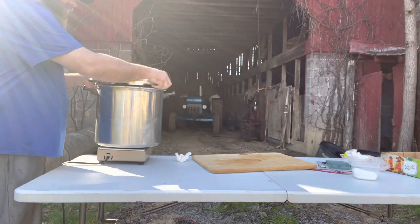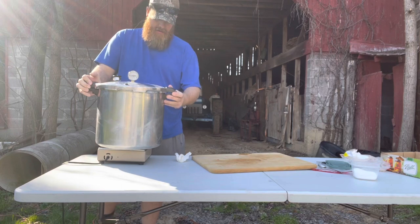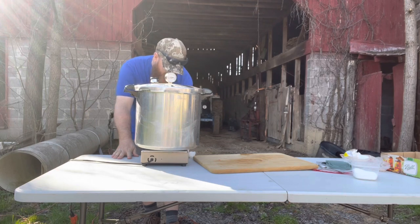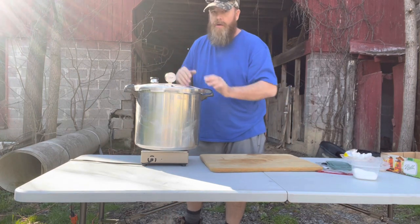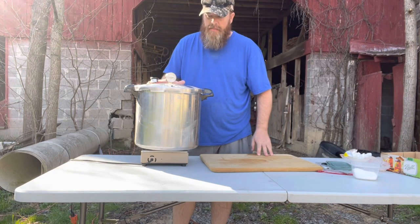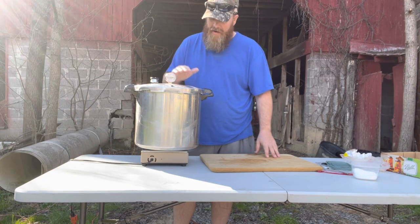I'm going to turn my heat on good and we'll get her cranking. I may have to adjust in a second. We need to get to 15 pounds of pressure - this is a 15-pound pot. Once it gets to that pressure this jiggler will start to jiggle. I know about the time needed but I'm going to double-check before I tell you because I don't want to have to correct myself.